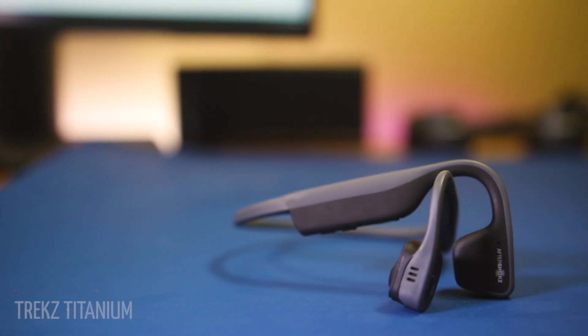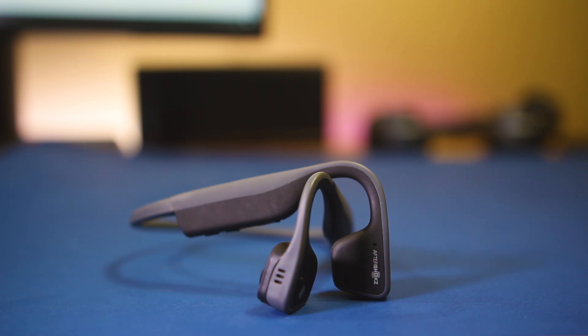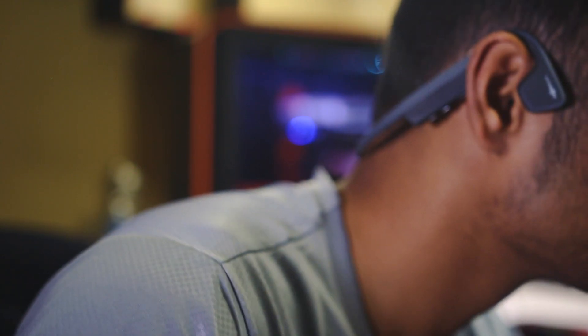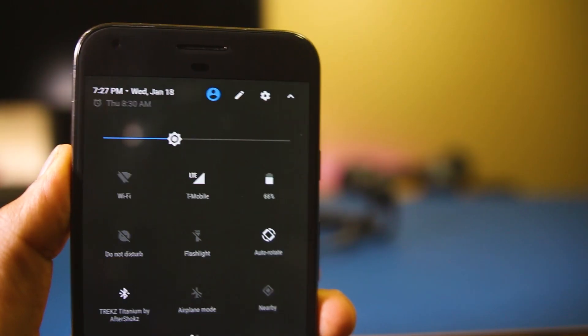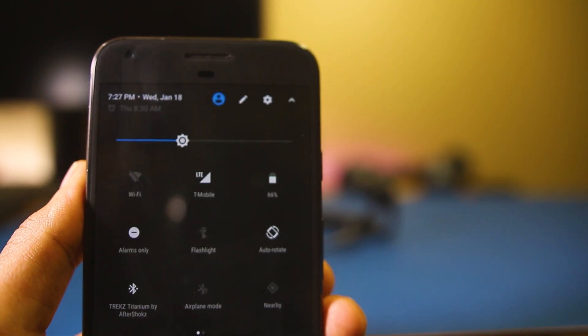Next up we have the Aftershokz Trekz Titanium. I tried these at CES 2017. These earphones use bone conduction, which sends vibrations through the cheekbones and the sound is processed in your inner ear. The main idea is to be able to hear outside while listening to music — like open-ear headphones. At higher volumes it feels like the side of your head is being tickled, which feels a bit strange at first.